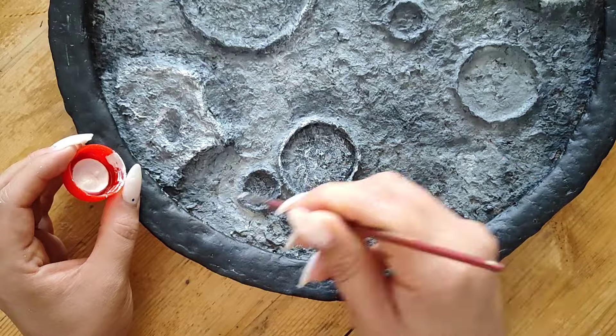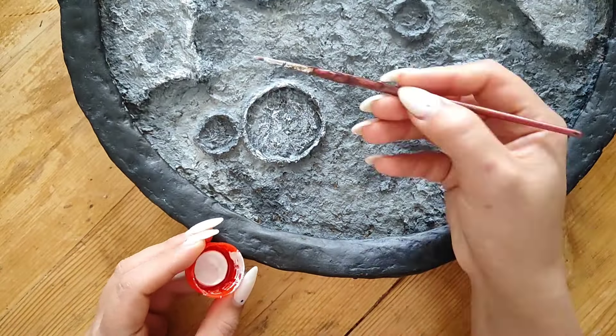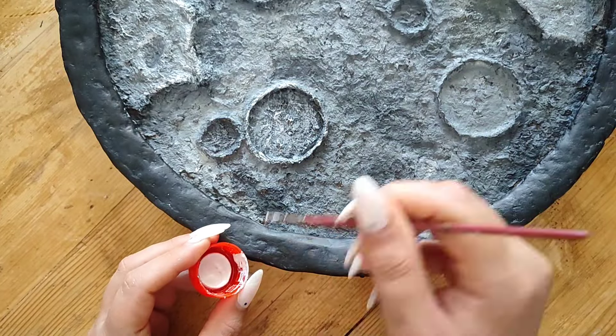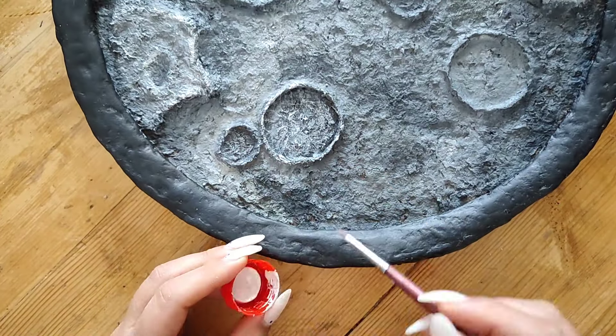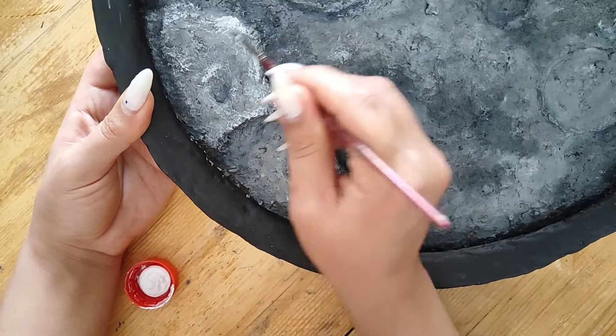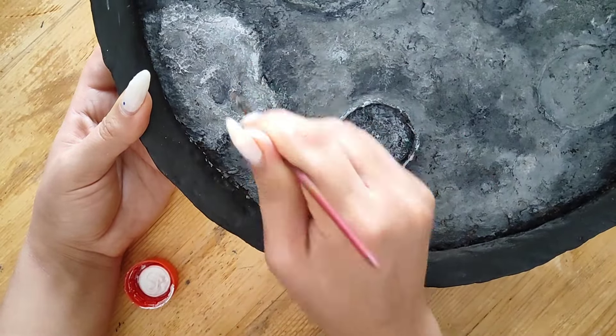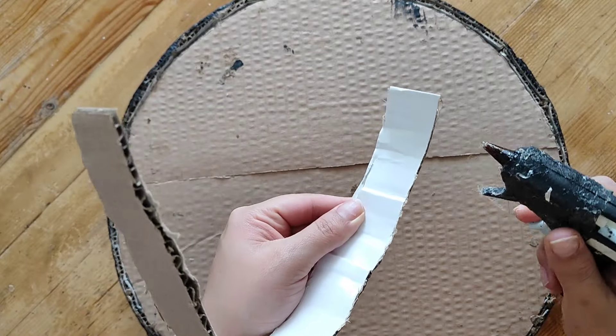Then I decided to add some highlights. I'm using a metallic white acrylic paint — you can use silver as well — and just added some here and there, especially to the more raised areas, to add highlights.